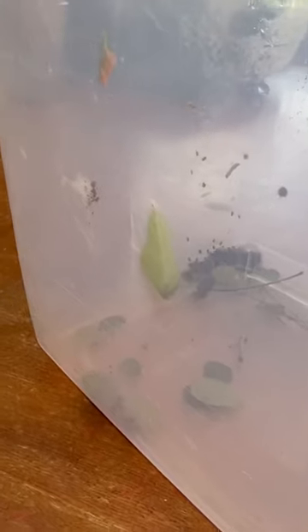In this video I'm going to show you how to get a butterfly chrysalis that pupated on the side of the container and get it to a place where it's hanging the right way.